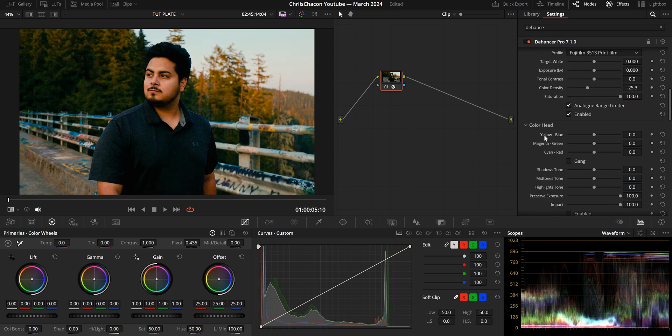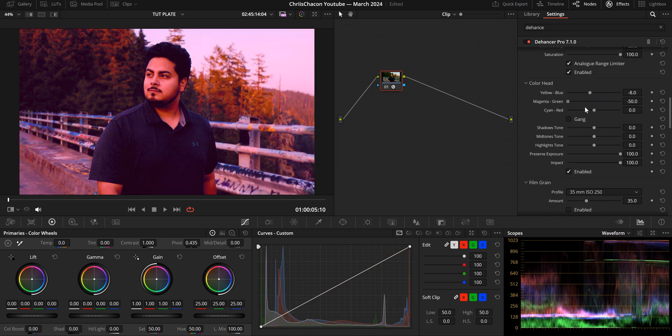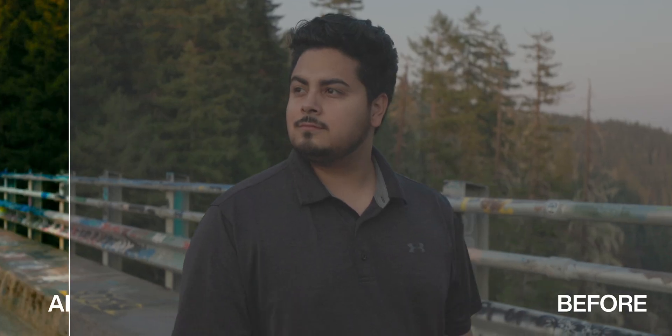I also checked the analog range limiter and didn't do much else other than apply more subtractive saturation, lowering the overall color density. Then I went to the Color Head tab and pushed the image towards yellow, magenta, and cyan, pushed some blues into the shadows, warmer tones into the mid-tones, and cooled down the highlights. I did not add halation effects, grain, or any of the other effects Dehancer offers, because I feel like they are superior — and I've broken down the halation feature in both Dehancer and DaVinci in a separate video.